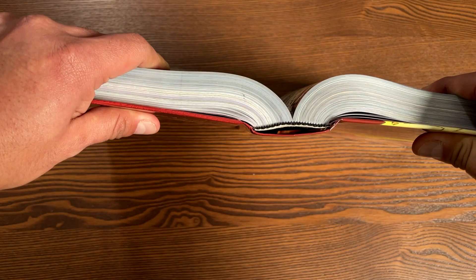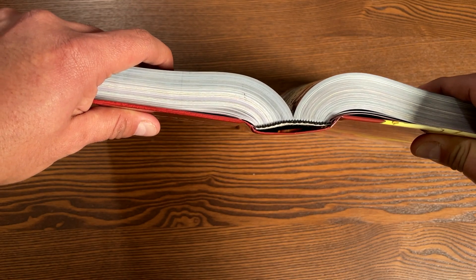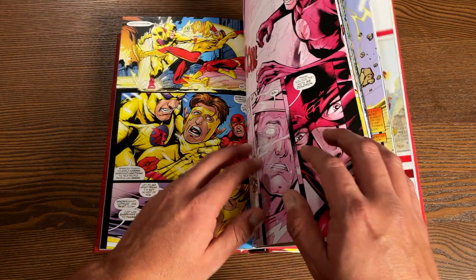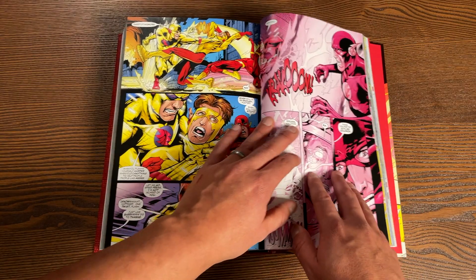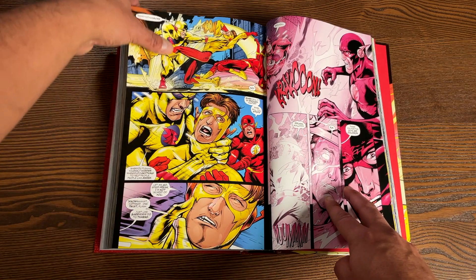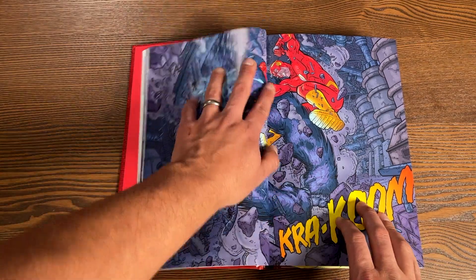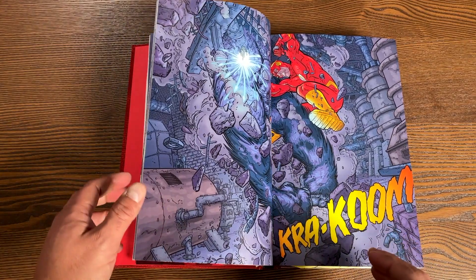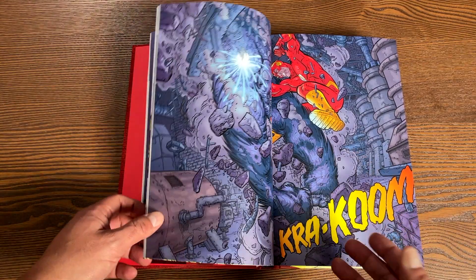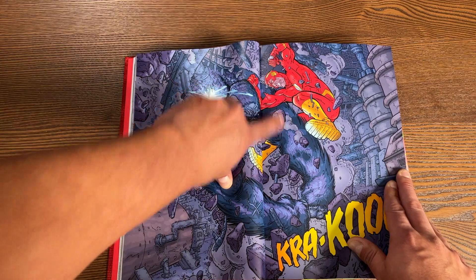Let's take a look at the binding. Here's what the binding looks like — honestly it is very similar to the first volume. It's a little tight, and you could see when I was flipping through these pages, about four issues from the final issue the book is trying to close up on me. That's due to all that excess glue down on the spine — the same thing happens towards the beginning of the book too. You've got to break that glue in, very similar to Scott Snyder's Omnibus Volume 1. There is some gutter loss.